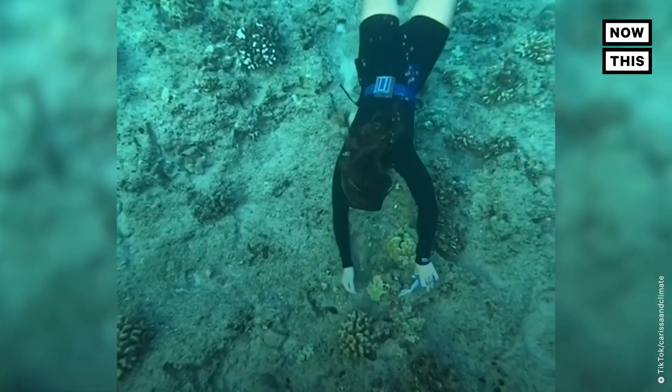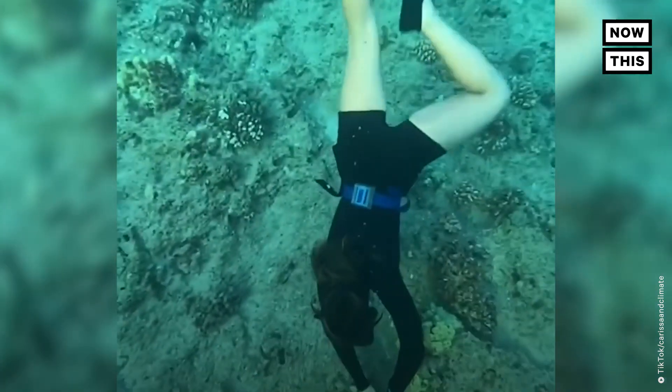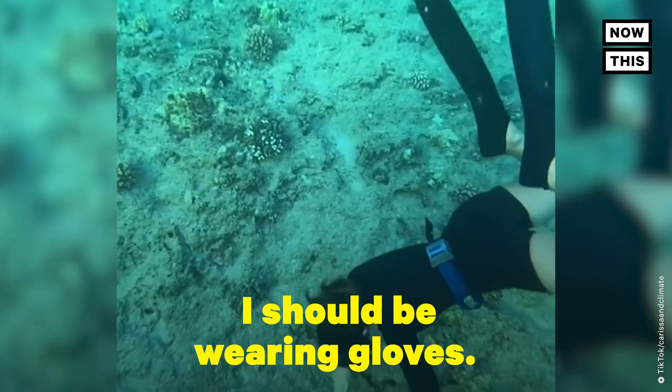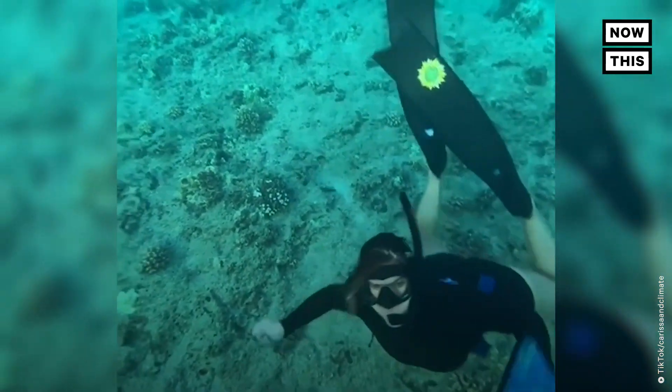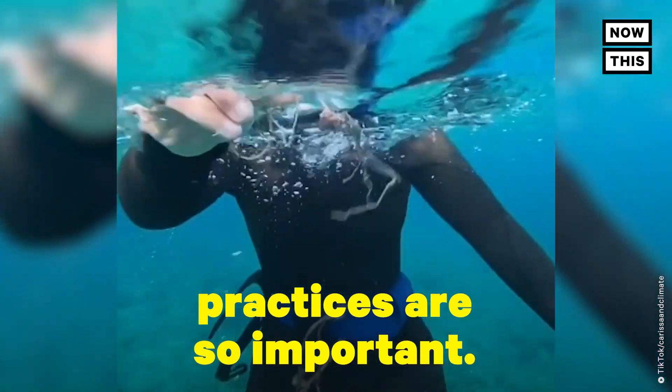She signaled to me the entangled coral and is now spotting me from above. As I cut the monofilament line away from the coral, I'm making sure not to pull at all. And as a disclaimer, I should be wearing gloves. Entanglement in fishing line is a source for mortality in Hawaii's coral reefs. This is why sustainable fishing practices are so important.